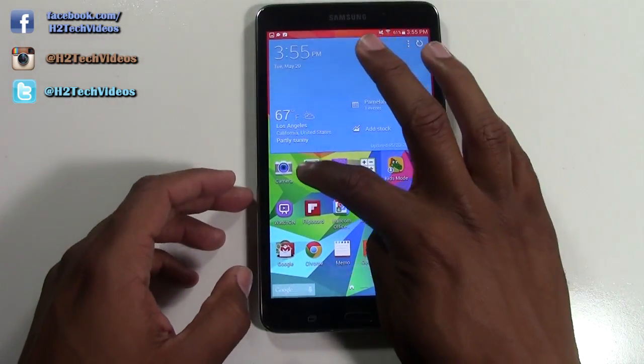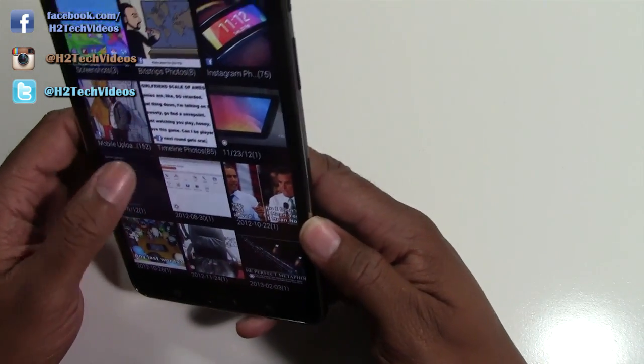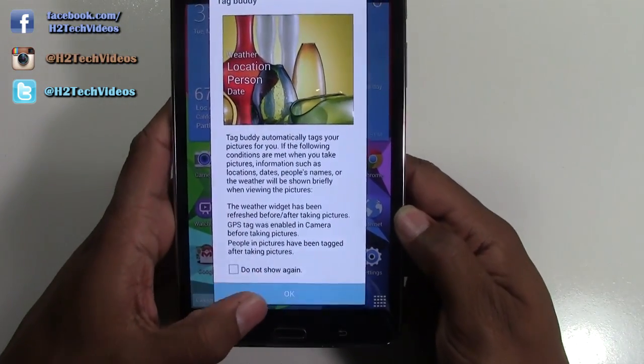Then we can go to the gallery and it will create a special folder for screenshots. And then we'll just go right there, and this is our screenshots.